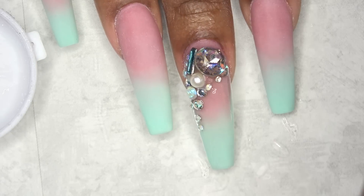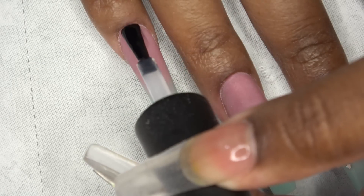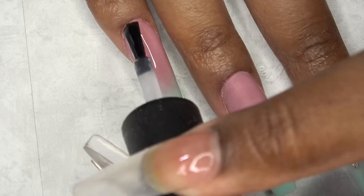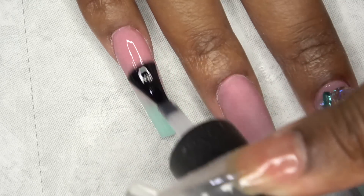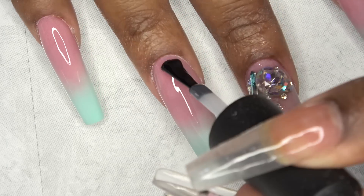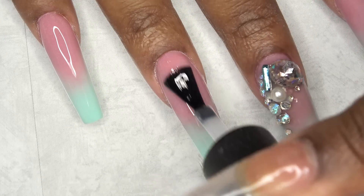This is how it looks, and I went ahead and cured that in my LED lamp for 60 seconds. Now I'm applying the Poochie Snails Super Shine gel top coat to the rest of the nails. I just love how these turned out — these are so cute and the ombre came out just perfect.